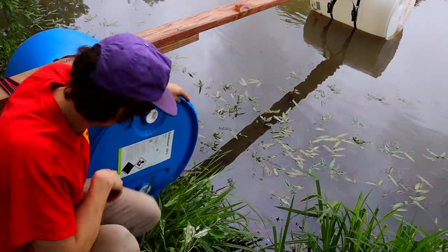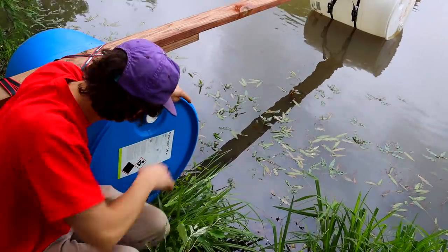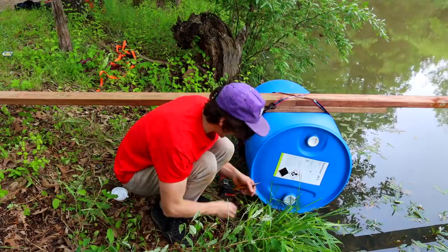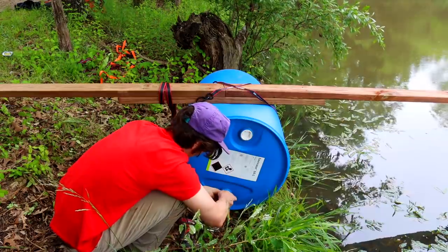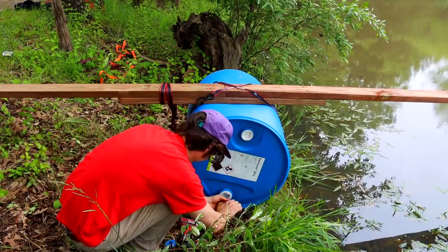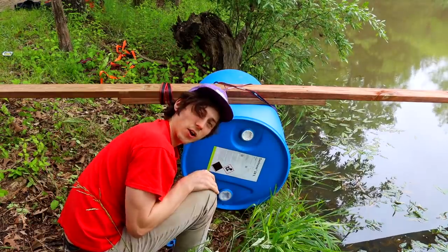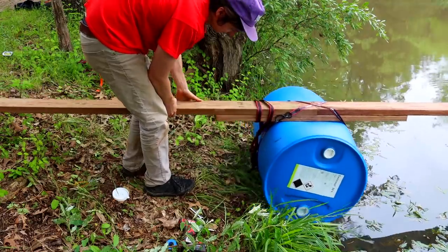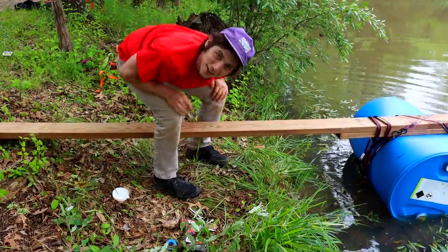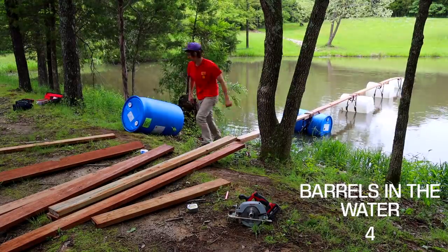This one is taking in water right around the cap. So I've got some thread tape here — I'm just going to pop this lid out, tape it up, and then put it back in. Okay, hopefully that fixed it. No more bubbles — awesome.